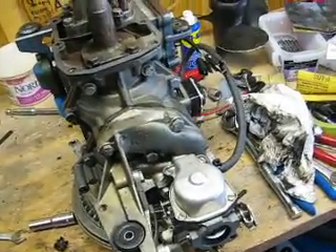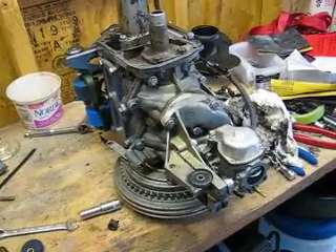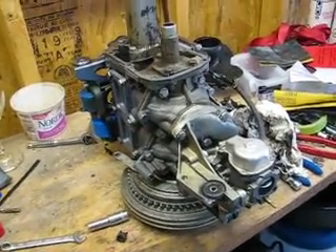We'll take some more video once the motor's done. We'll have that done today — sanded, painted, and ready to go.